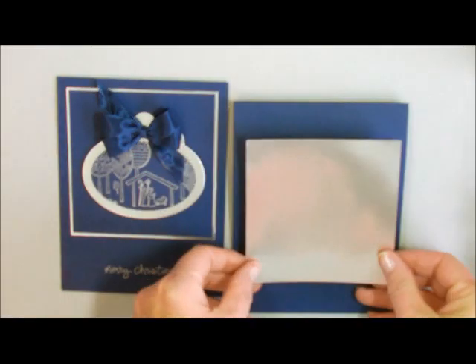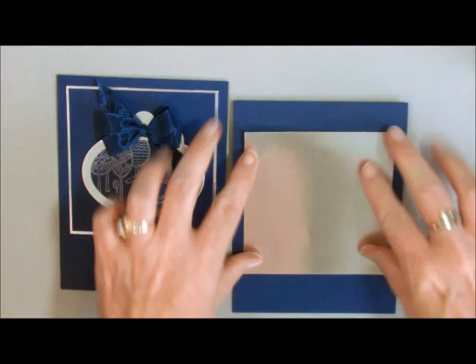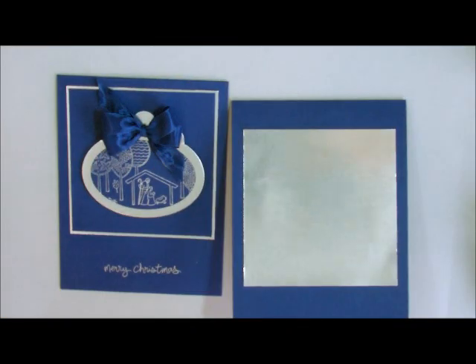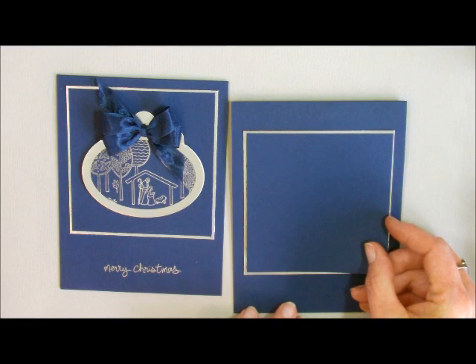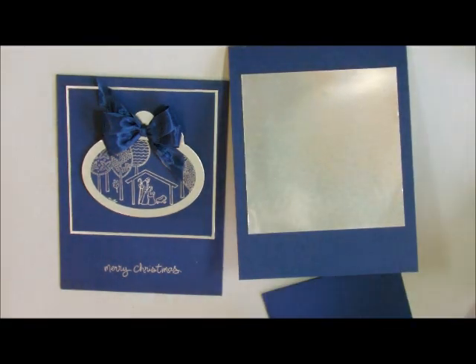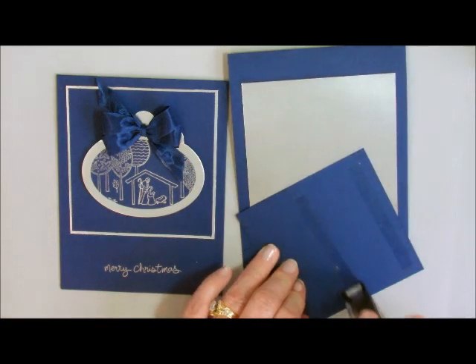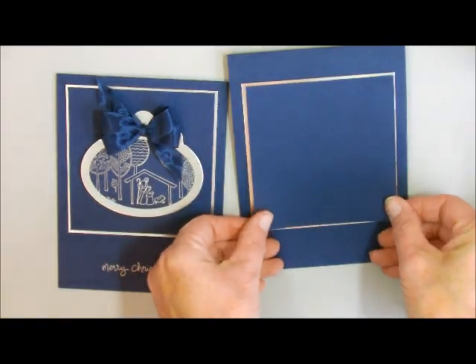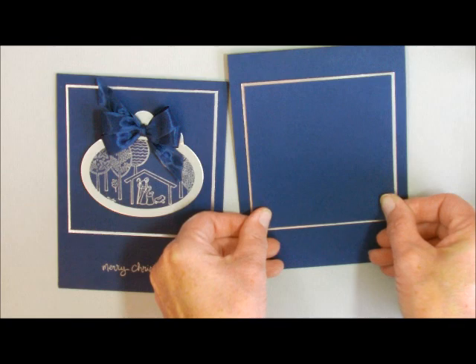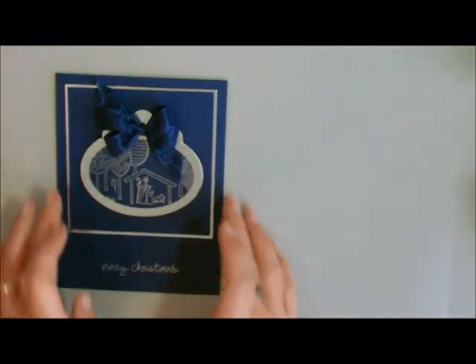We're going to kind of center that onto the base. This is going to be just a little bit different than the other card because I'm going to use my circle framelits instead. The next piece of cardstock is Knight of Navy, cut at 3 and 5/8 by 3 and 5/8 — just an eighth of an inch smaller than the silver foil paper. I just wanted a little hint of the silver. I'm going to center that onto my paper and then set it aside as we work on the image itself.